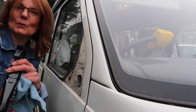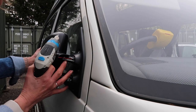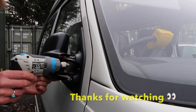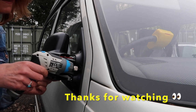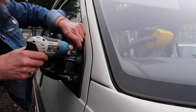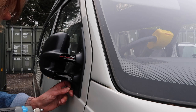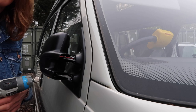Easy peasy. I'm going to clean this off — I just bought some stuff. I'm going to put the middle nut in first, don't ask me why. One. Two. Three.